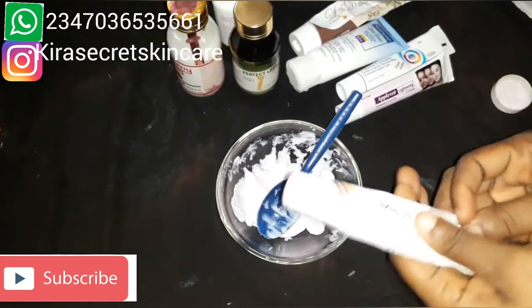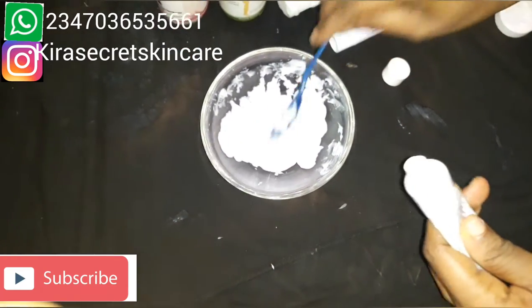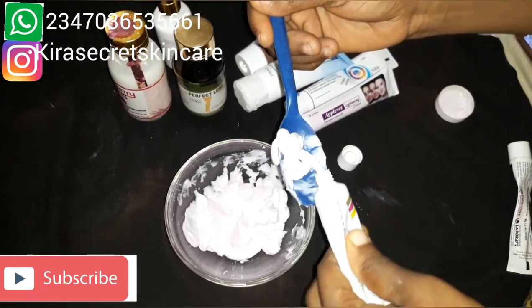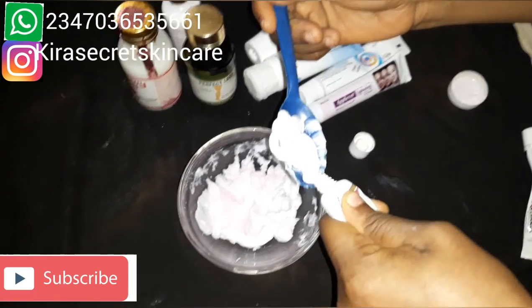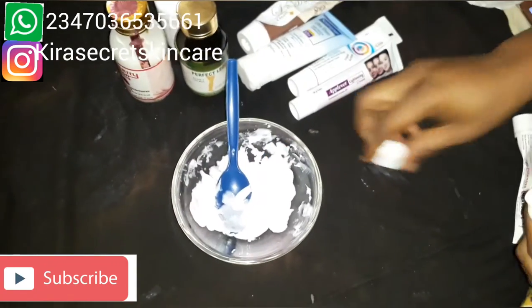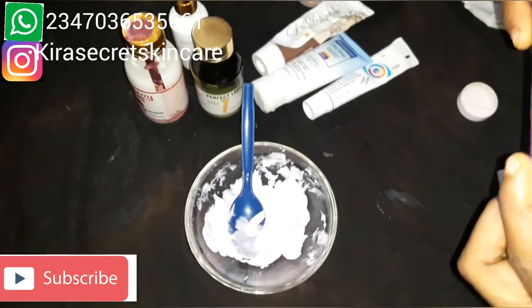It also works for skin infection. For people that have skin reactions, this works for it. It is a beautiful tube cream. Just put it in now.